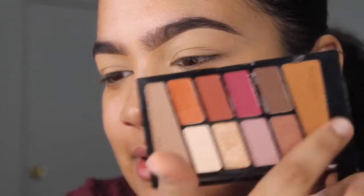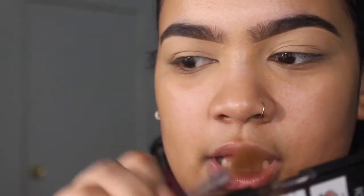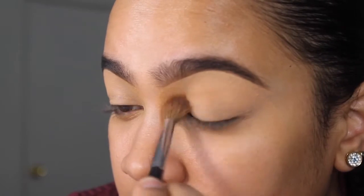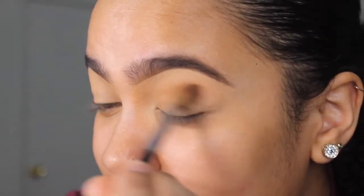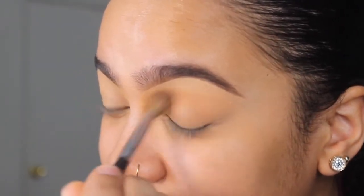I'm going to start off with this color right here. We're going to start off with that transition color in the bottom, take a little bit and just put it on the crease. So 2018 guys, we're not setting our concealer — I saw Daisy Marquez do it, so I'm doing it.